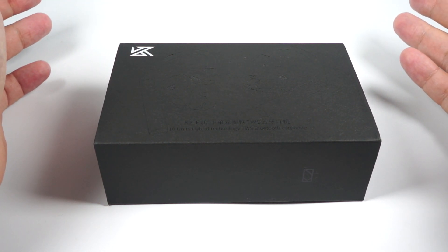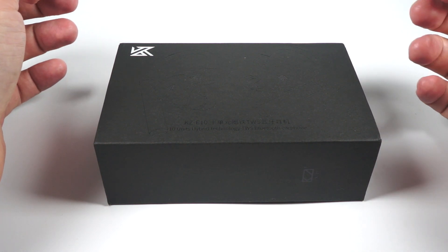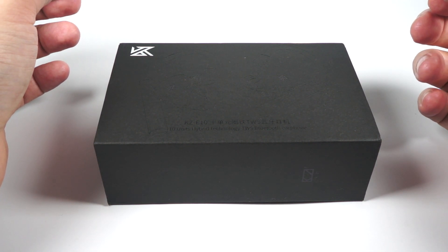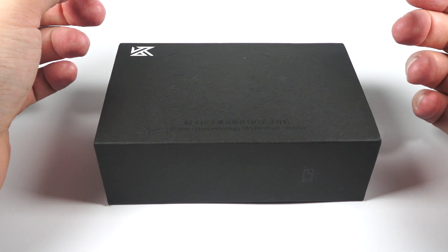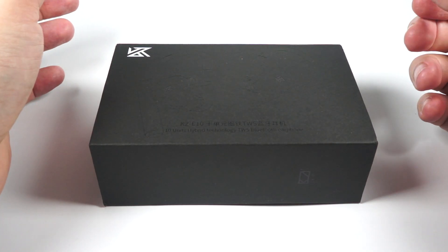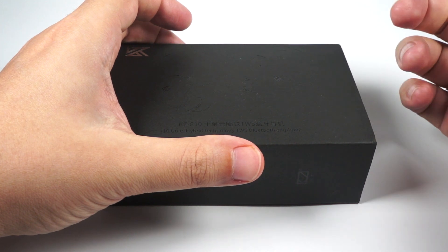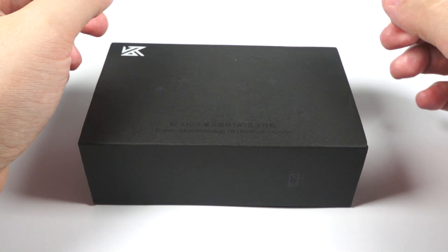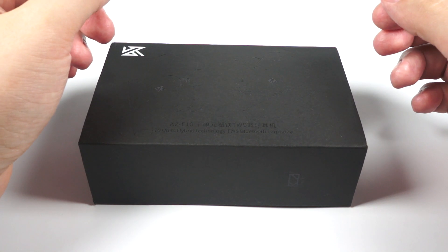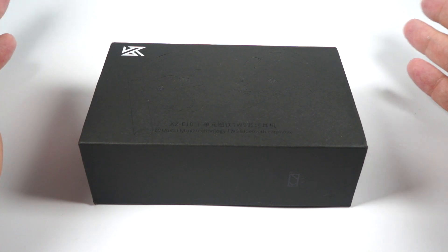It's definitely not the first attempt by KZ to create a true wireless model — maybe not even the second. I remember some time ago there was a true wireless model by KZ. Now the E10 is a more unusual and interesting attempt, implementing a bit unusual construction. It's a five driver hybrid model — a 10mm dynamic driver and four balanced armatures per each earpiece. Price is $60.